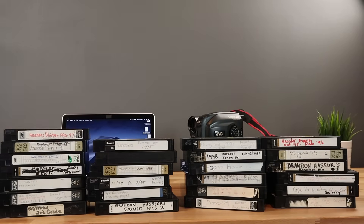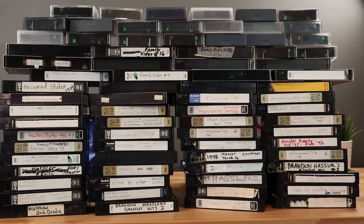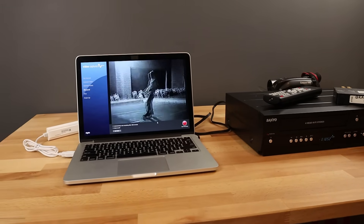I recently converted nearly a hundred old-school VHS tapes to digital and learned a thing or two about the process. Whether you're just wanting to convert some old family videotapes or you need to digitize old footage for an upcoming YouTube video or documentary, this video is going to walk you through step-by-step on exactly how to convert VHS tapes to digital, along with a lesson or two I've learned from my mistakes.